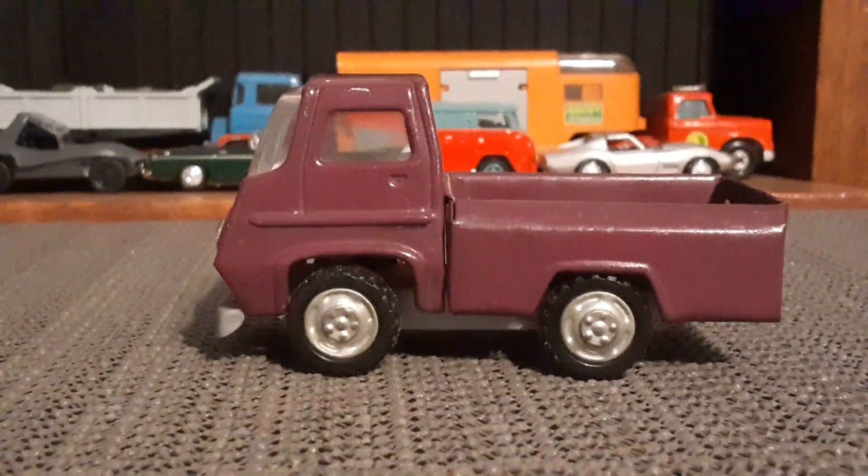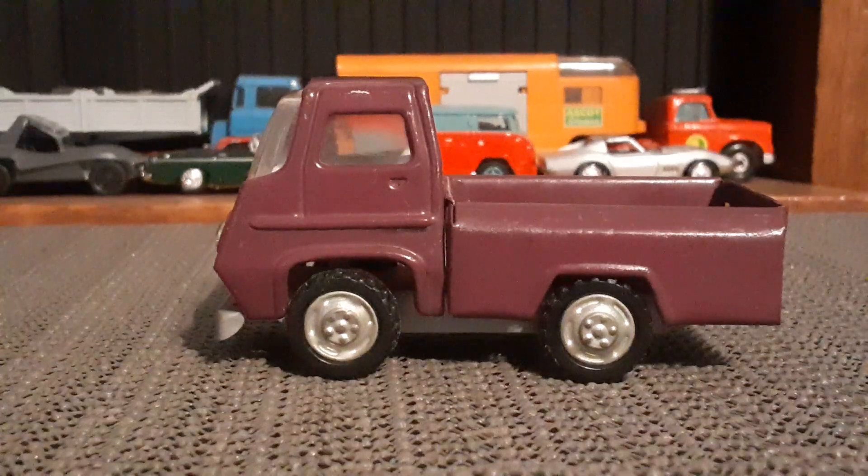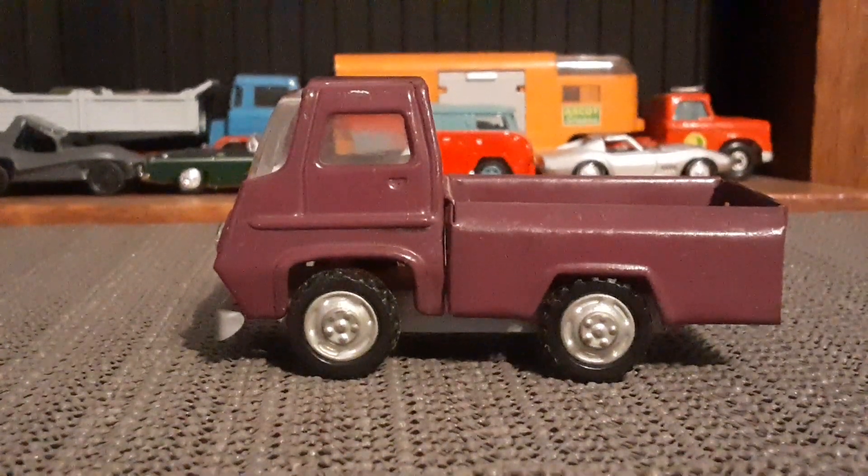I like that truck a lot, and I hope everybody enjoyed checking it out. Thanks for watching.